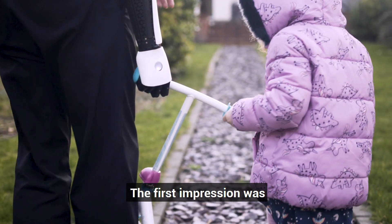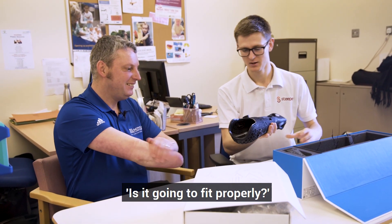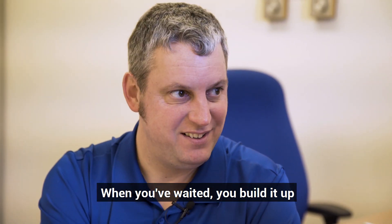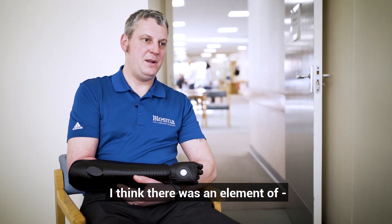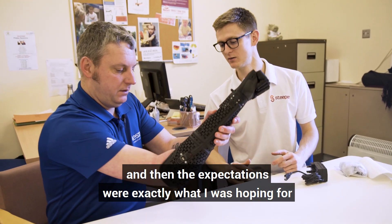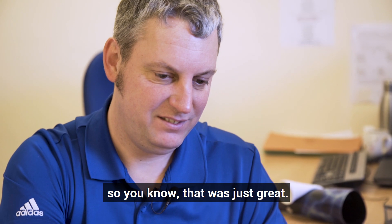The first impression was just how nice it looked. I was a bit apprehensive about whether it was going to fit properly — have we got the socket right? When you've waited and built it up, you expect it to be the best thing in the world. I think there was an element of hope on the way in, and then the expectations were exactly what I was hoping for. That was just great.